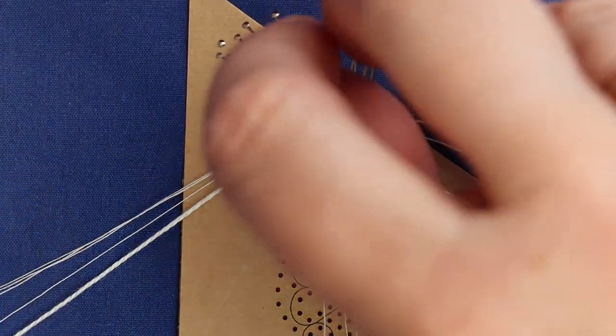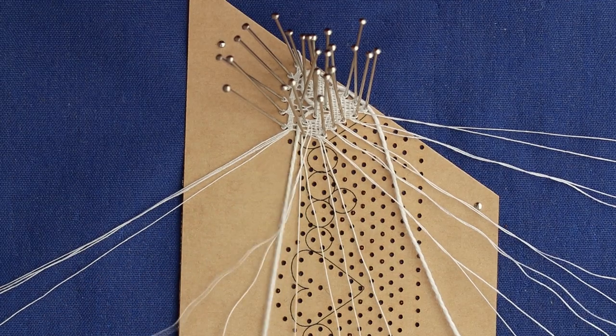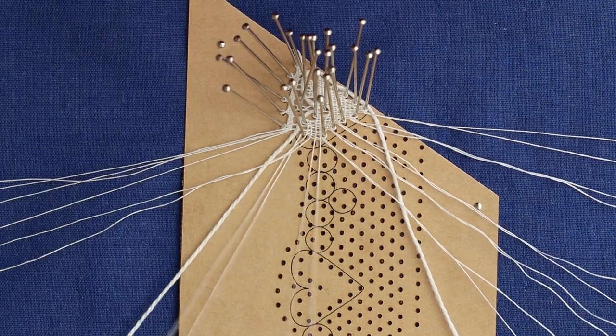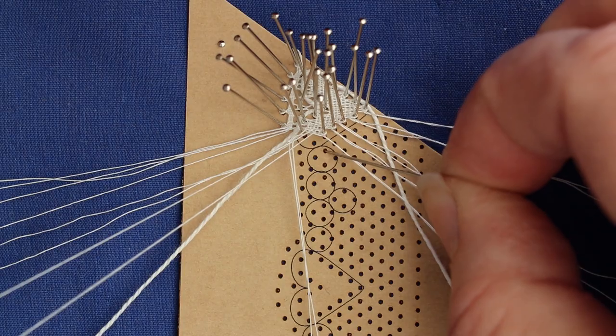At this pin we're leaving a pair out for the head side picots, and we're down to the last pin. One pair goes out to the head side and one pair will drop into the top pinhole of the honeycomb ring below it.